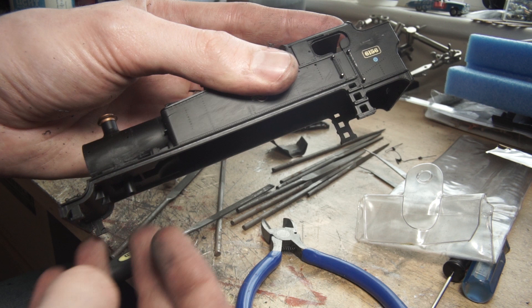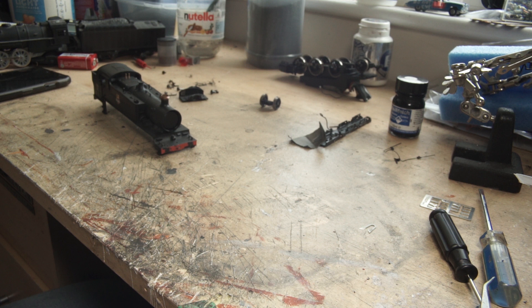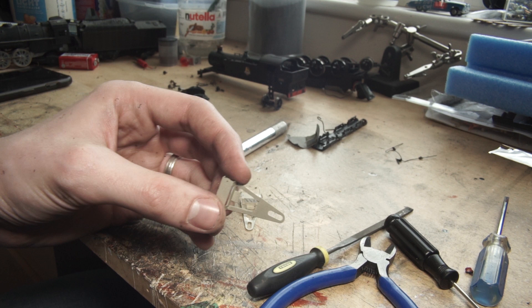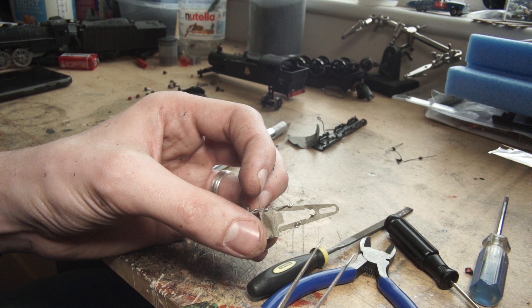Next, for the actual rebuild. I started at the front and worked my way backwards throughout the model. Firstly, I put together the front pony truck, painted it up, and trial fitted it to the engine. This did need a little bit of modification to get it fitting properly as the mounting hole wasn't quite in the right spot, so whilst frequently trialling it in position, I found the optimum location for the hole.